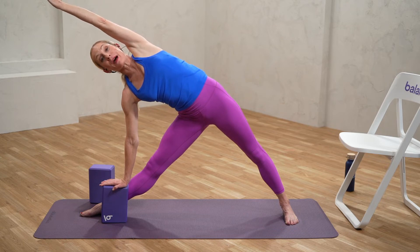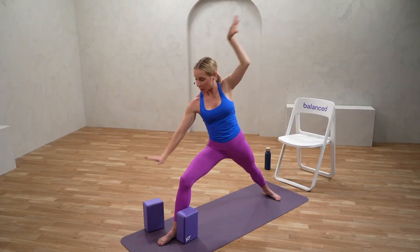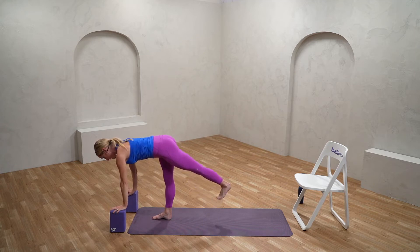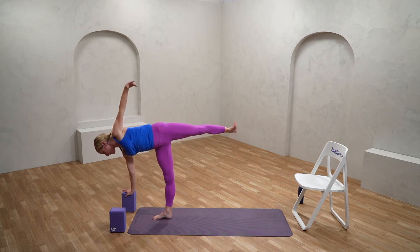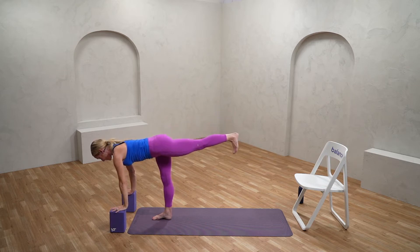From here we're going to move into our balance challenge — our warrior three or half moon. Bending into that front leg into warrior two, we'll cartwheel the hands down. I'm going to use my blocks and shift forward, lining my shoulder right above my wrist, my hip right above my ankle. You may just take it an inch or two off the ground, or a bit further. Go to a place where things feel a little bit challenging but manageable. If you fall back down, remember: yoga is just like life — it's yet another opportunity to get back up. Breathe into it and enjoy the challenge of the balance, enjoy the stillness.